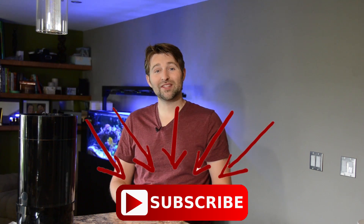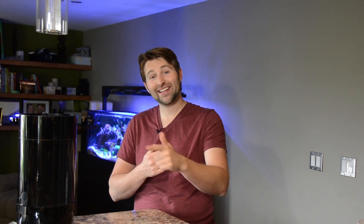Now, if you want to learn more about the nitrogen cycle, be sure to check out this video for a more detailed explanation on how the whole cycle works. Otherwise, hit that like button and subscribe so you can keep up to date for next week's video on acclimating the jellyfish and getting that smack into the tank.